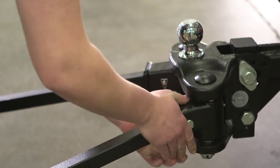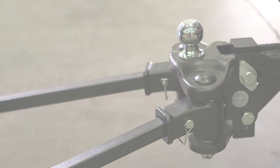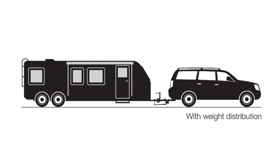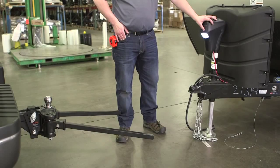The spring bars of a weight distribution hitch act a lot like the handles of a wheelbarrow. Once engaged, they lift up on the back of the vehicle, distributing the tongue weight of the trailer to the front of the tow vehicle.